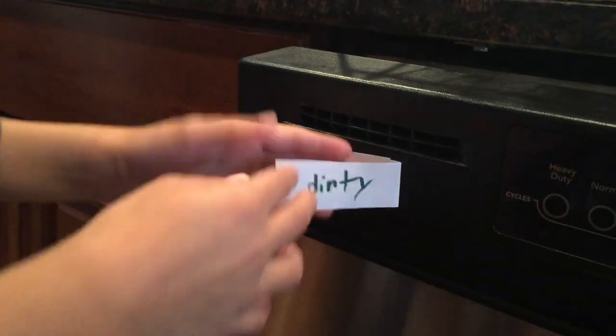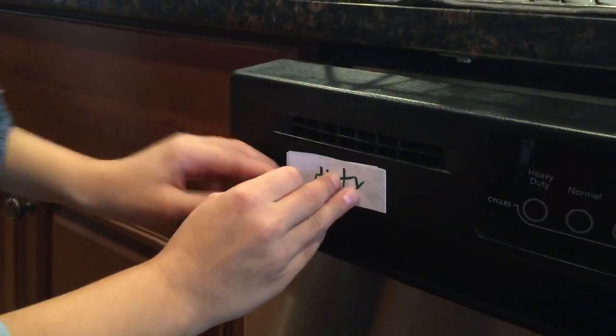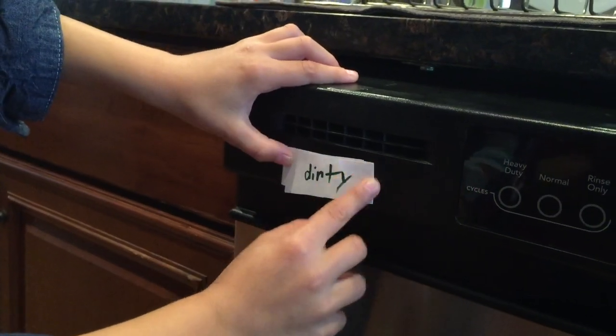Whenever it is dirty, we put the clean under there and put the dirty above, so you can see the dirty part, and then you will know if it's dirty or clean.